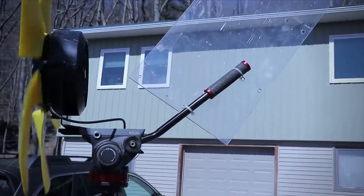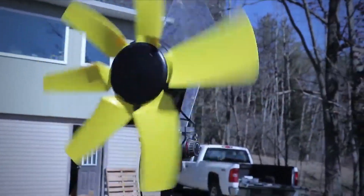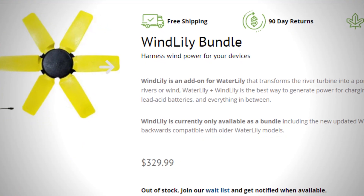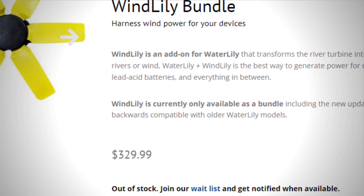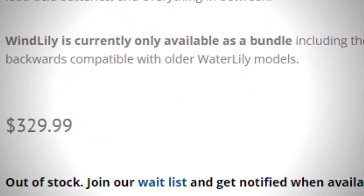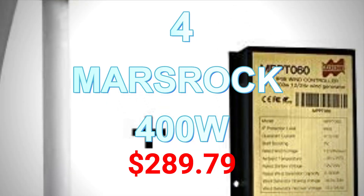I personally consider Wind and Water Lily to be perhaps the best products for camping, but there are two reasons I put Wind Lily last on the list. First, the other wind turbines have a capacity of 400 watts. Second, it is currently unavailable and you have to register on a waiting list. At the time of recording it was unavailable, but maybe it's available now — I'll put the link in the description so you can check for yourself.